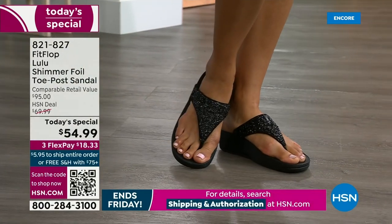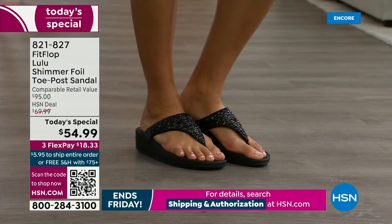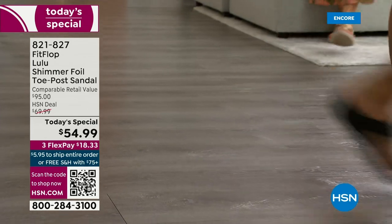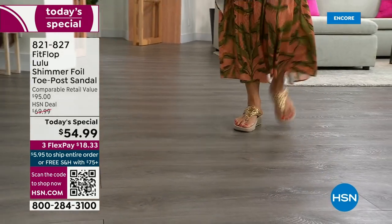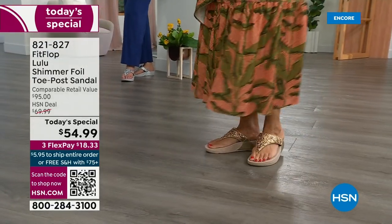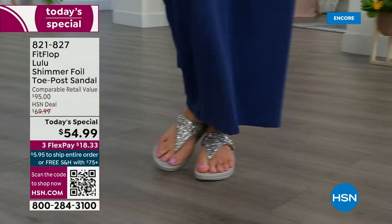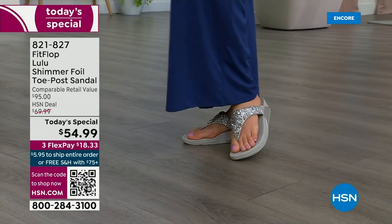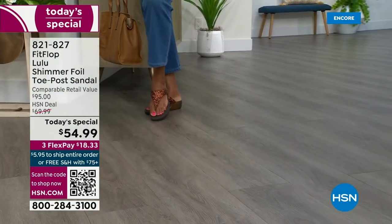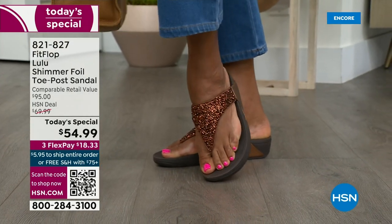You don't have to scrunch your toes to keep these on. One of the reasons is how far back that upper goes on your foot — you have a padded microfiber lining on the underside that really hugs your foot. The toe posts on our shoes are padded and the seam is facing away from your skin. Everything that touches your foot is just soft and padded.